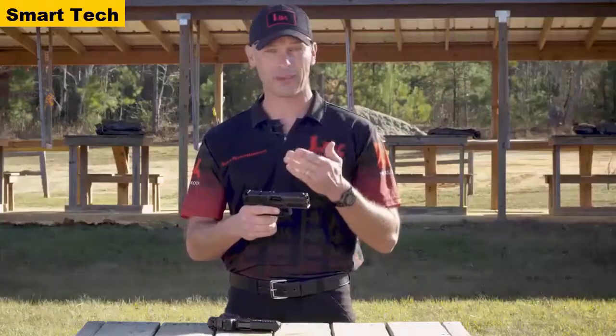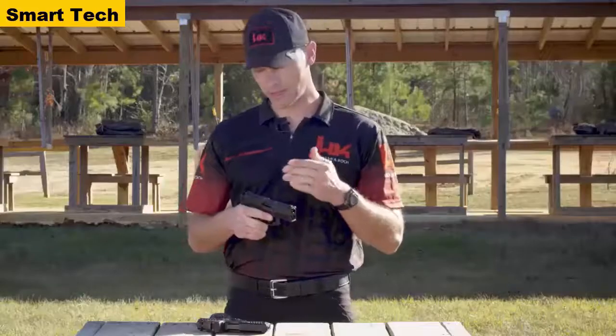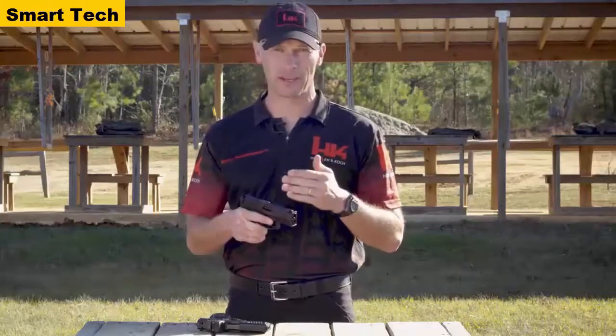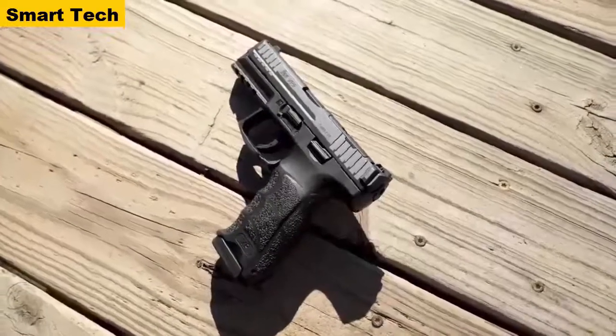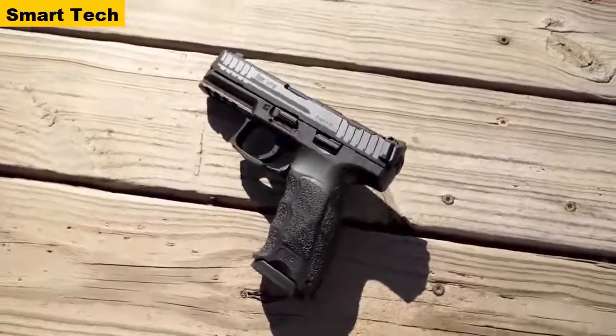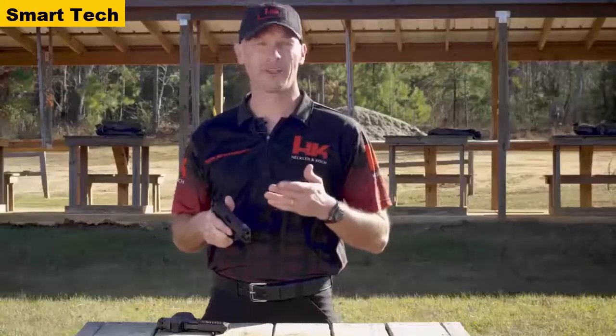If the user does buy an optic or already has one, all they have to do is contact the HK webshop, let them know what sight model they have, and for a small cost, the proper adapter plate will be shipped to them. While the optics cut is the big news, the new VP9 also comes with upgraded magazines — HK engineers modified the followers to increase capacity to 17 rounds without increasing the overall length of the magazines. The pistol also gets upgraded high-contrast metal sights, now featuring a high-visibility front sight paired with a plain black rear sight.